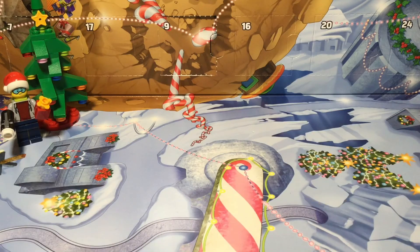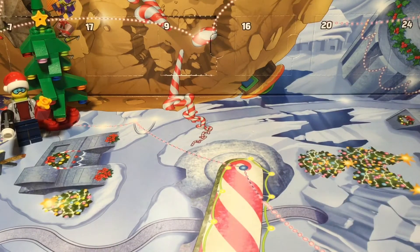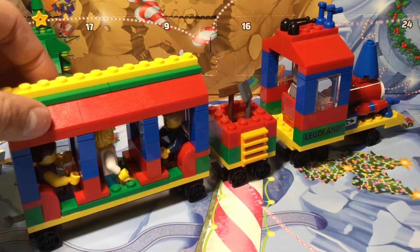Hey guys, Korea Brooks here. Welcome back to the video. Last video I did the advent calendar video — sorry if that was disappointing — but I'm doing another video where I'm reviewing the Legoland train that I got from Legoland during the summer. I would have shown you guys but I didn't have a YouTube channel back then, so I'm gonna review it now. Here it is.